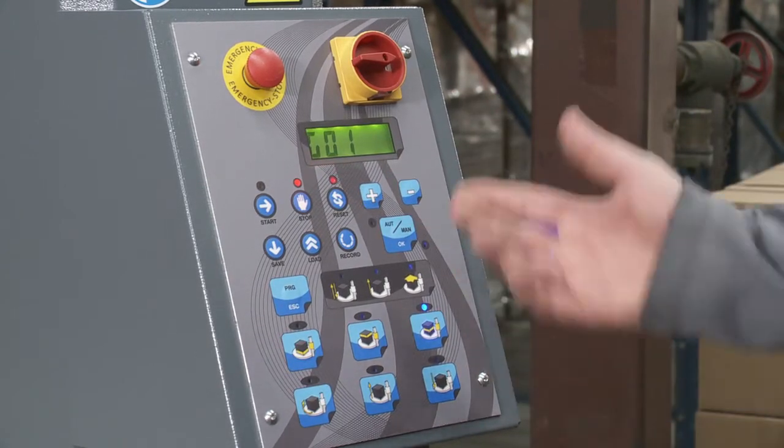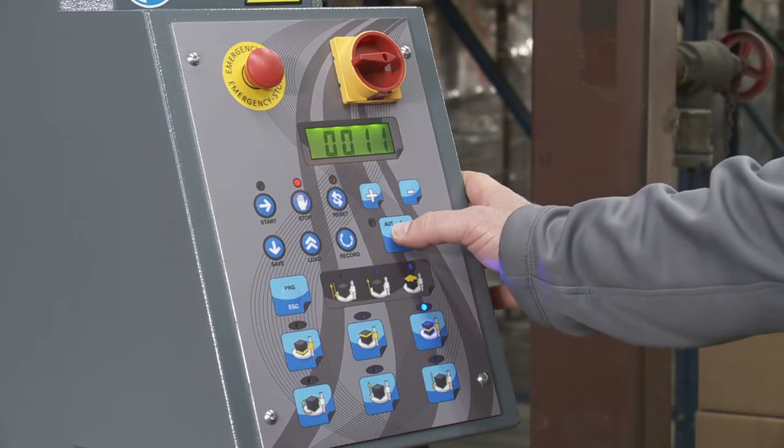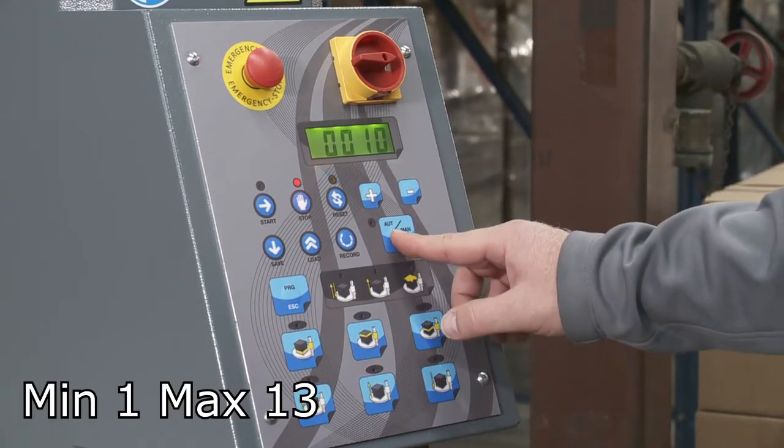It's flashing G1 and 11 — that's the current setting for G1. G1 is the turntable speed. I'm going to click OK to make changes and go to 10, then click OK.